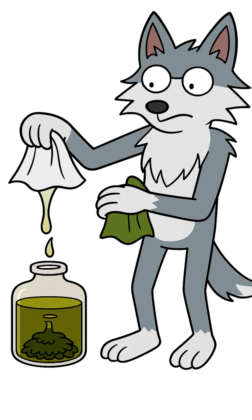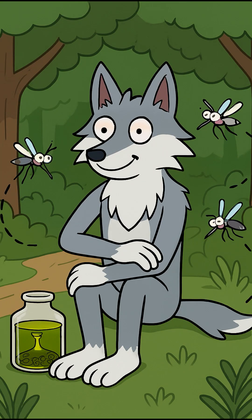After a few days, your oil is ready. Strain it and apply it to your skin. This is your invisible armor. And now, no more bites. Just peace.